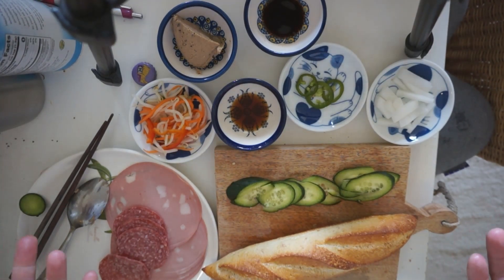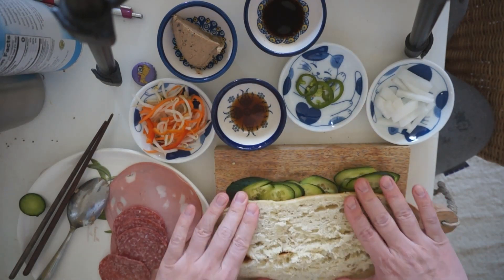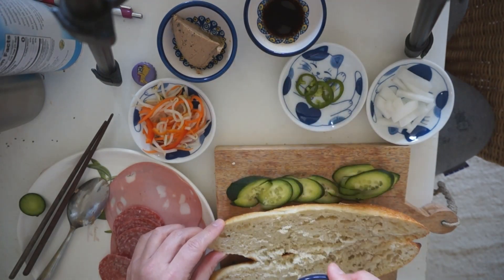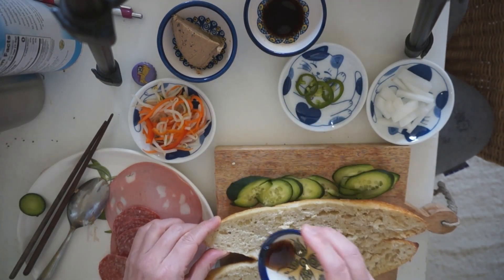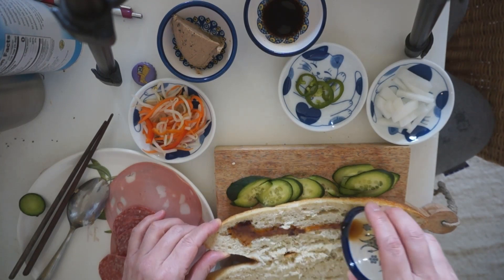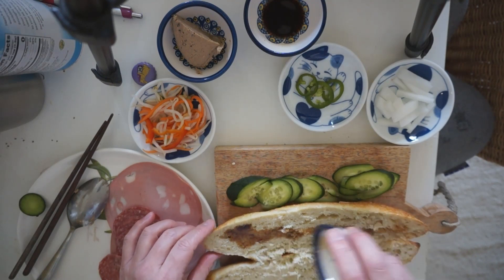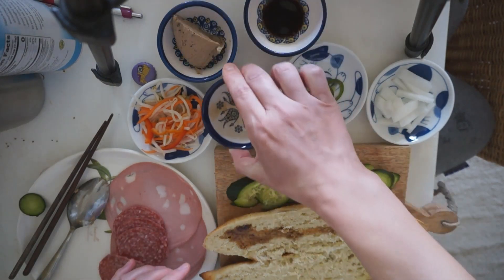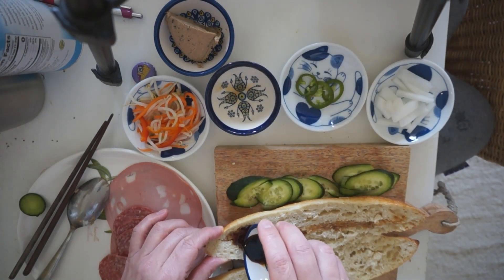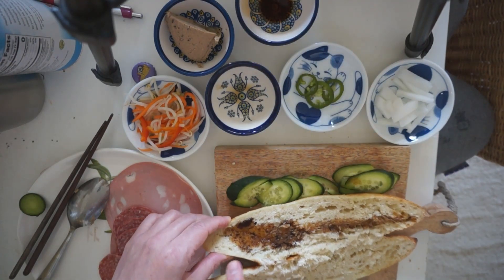Now what we need to do is just put it all together. In order to lock in some of the flavors — and so it doesn't slide everywhere — I'm going to put my fish sauce on the bread like that, so it soaks into the bread. Next, I'm going to gently put my soy sauce right there. It might be a bit much — it's one teaspoon, kind of collapsing over here.